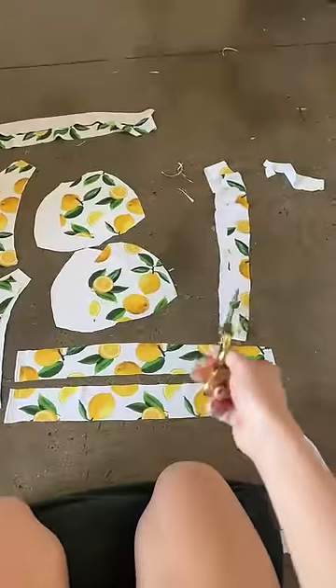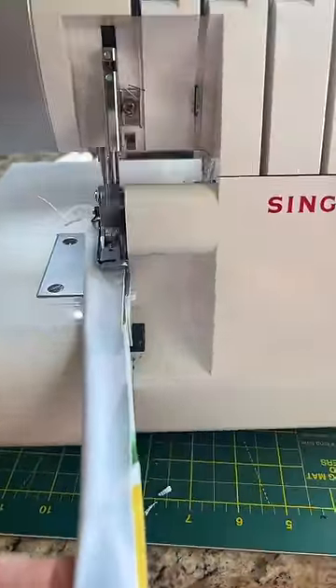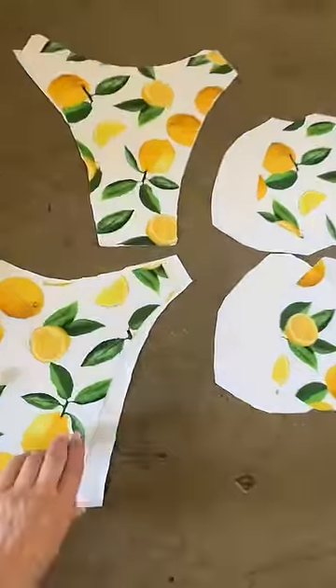This is everything cut out. Let's start sewing it together, starting with the strings. Strings are finished and flipped right side out.